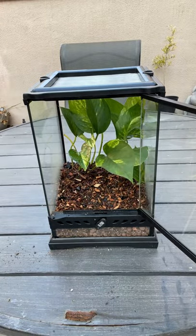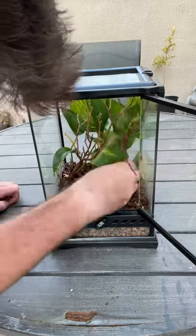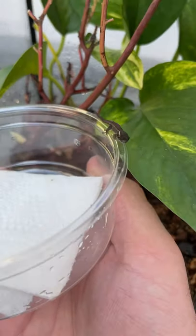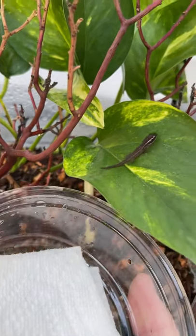Then it was time to add some branches. These geckos are really, really small when they first hatch out, so I just used some tiny little twigs that the animals could still climb around. Then it was time to introduce the brand new baby day gecko to his new home. This is a baby ornate day gecko and it's one of the harder species to come across and happens to be one of my absolute favorites.